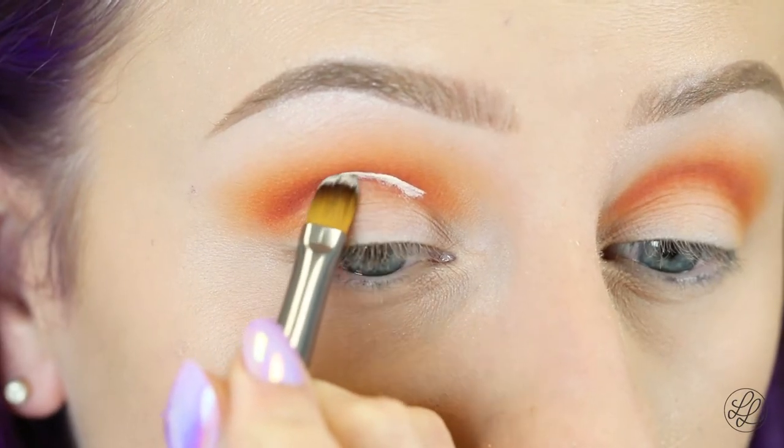Okay, so now I'm going to be cutting my crease with my Tarte Shape Tape Concealer using a flat brush, and I'm going to cut out just my lid.